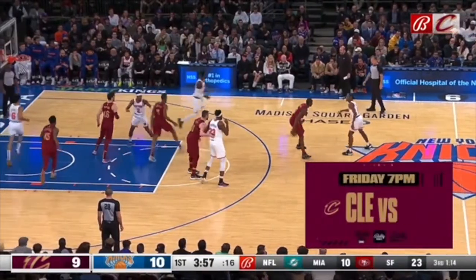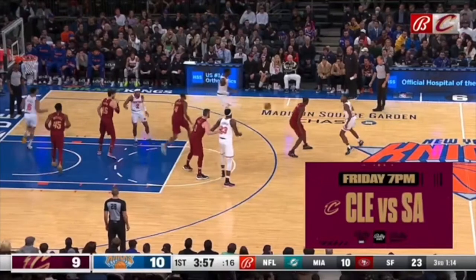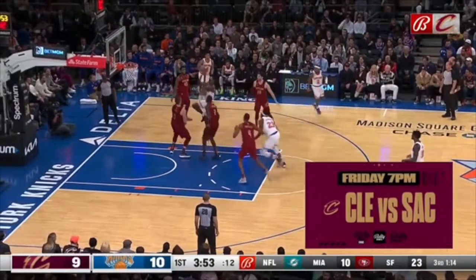We're trying to get over the top of this screen right here. You've got to stay up on this Knicks player — you can't go backwards. Look at this Cavs player's feet, see how they're going backwards? Now you're not going to get over the top of this screen, and this Knicks player is going to get right in the lane for two.